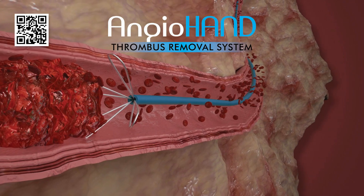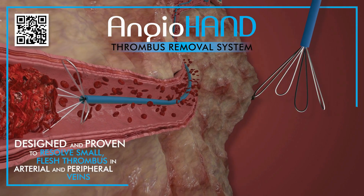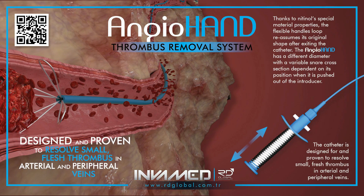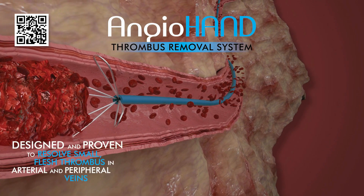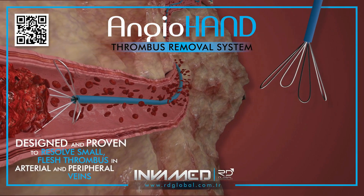Thromboembolic events in arterial and peripheral venous systems remain a leading cause of morbidity in patients with vascular disease. Rapid targeted removal of fresh thrombus is essential to restoring perfusion and preventing irreversible tissue damage. The AngioHand Thrombus Removal System by InvaMed is designed to meet this challenge with a unique, minimally invasive approach tailored to small and soft thrombi.